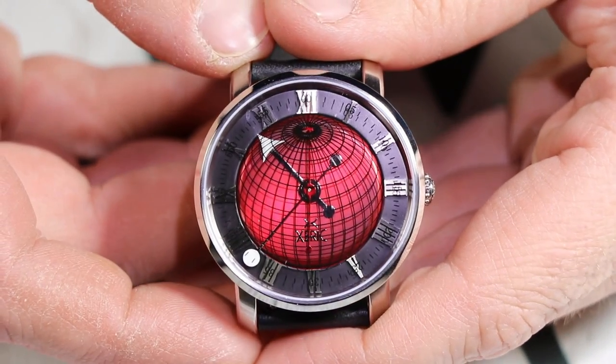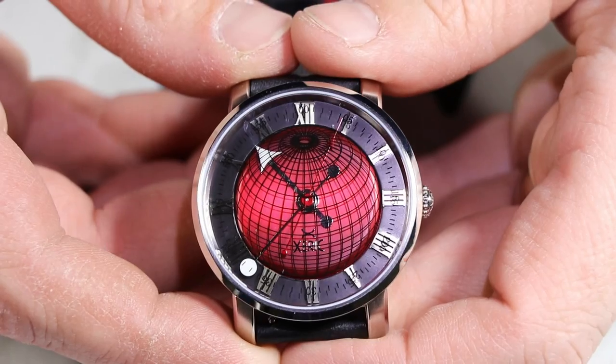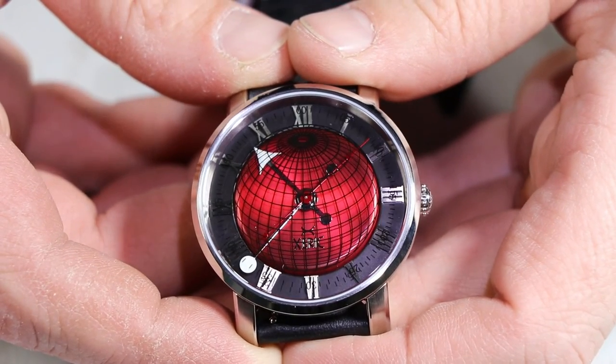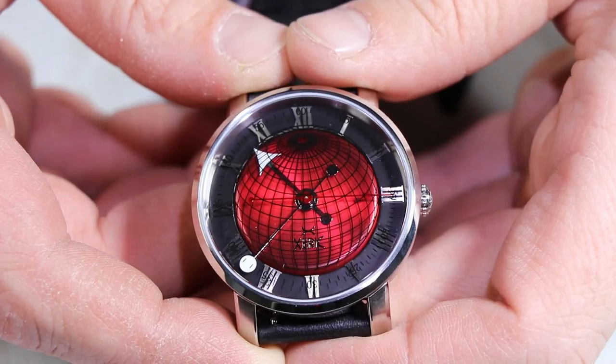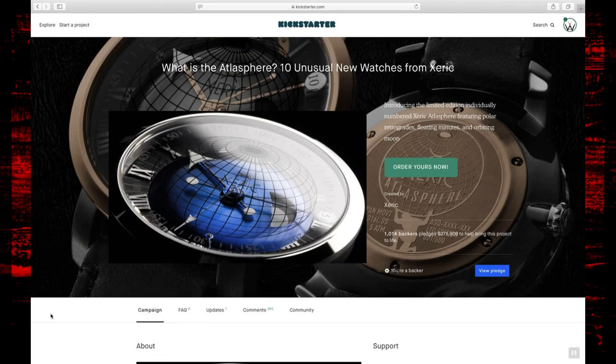One thing I really like about this watch — and I'm a huge fan of Roman numerals — I love those stainless steel applied Roman numerals at the indices. And of course you guys know I'm a huge fan of red and black, so that is why I opted for this specific color combination.